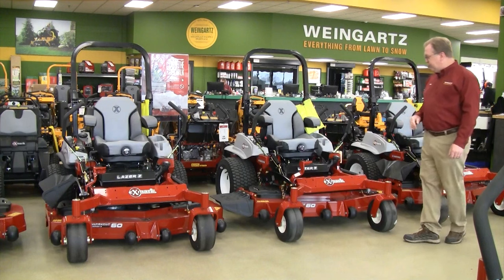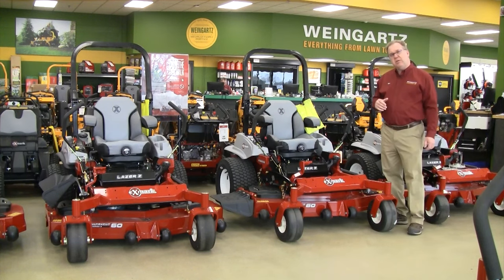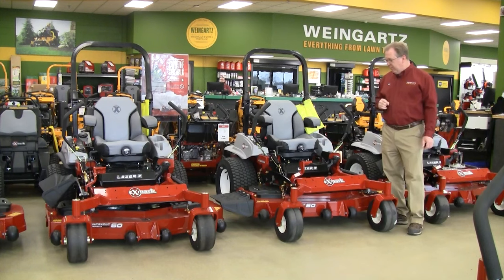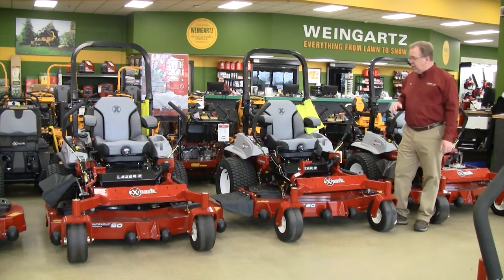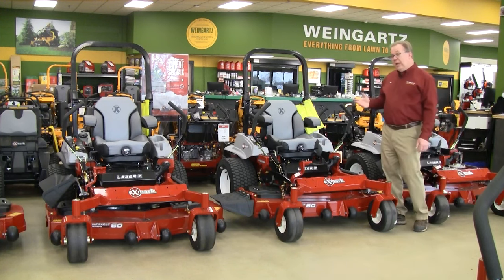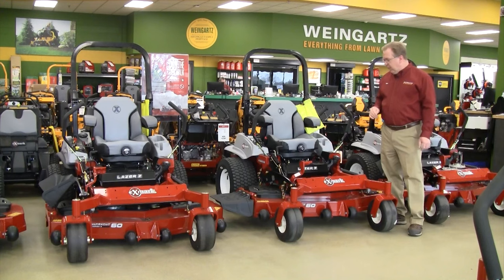Let me start with the Laser E-Series. The Laser E-Series is still by far our biggest seller because it offers exceptional value and is still a very high performing mower. The E-Series has some real nice enhancements for this year — they've gone from an 8-gallon to a 12-gallon fuel tank. The 12-gallon is what you found on the other two series. The 8-gallon got you through most days, but on those long days of heavy mowing, that 12-gallon will get you through anything you're up against.